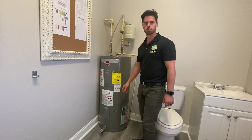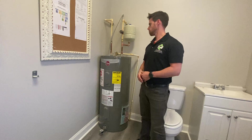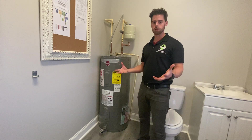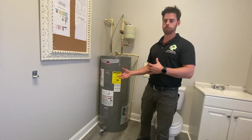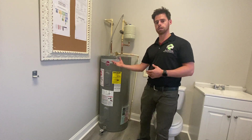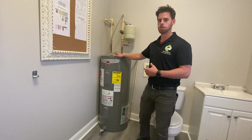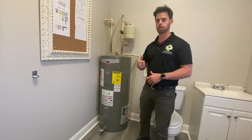So that's electric water heaters — that's not overly technical or exhaustive. You'll have other training videos talking about the insides and how they work, but those are some of the common things we often see with electric water heaters and comments that we put in our report on a daily basis. Next we'll go to gas water heaters.